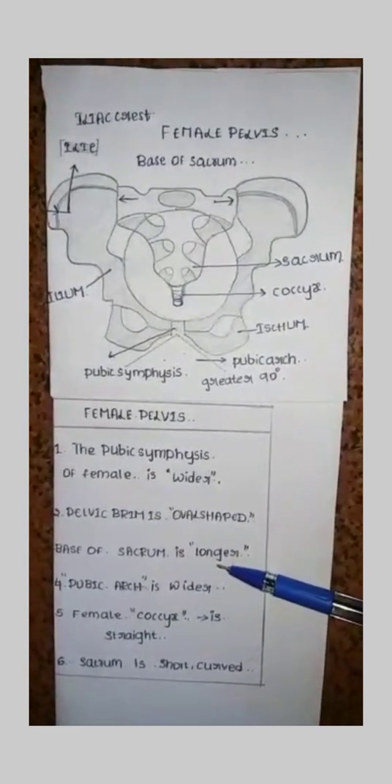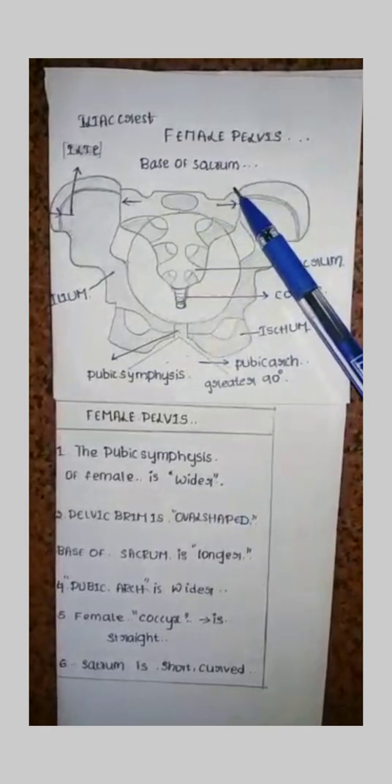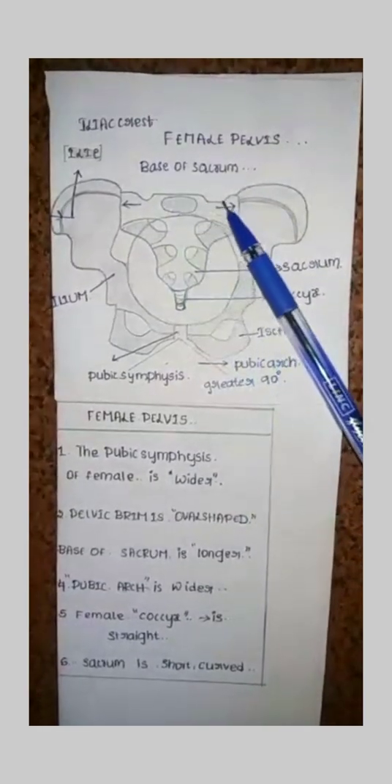The base of sacrum is longer. Here is the base of sacrum — that is very long. Observe it properly.